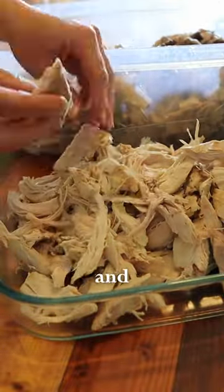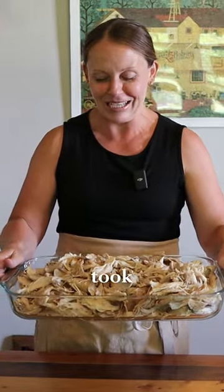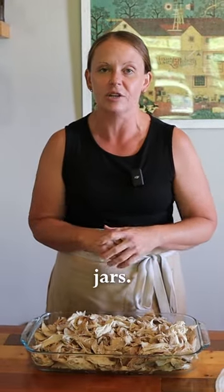I called in the troops and had Julianna Marie help me, and it only took us about 10 minutes or less to get this stripped off of the bone and ready to be put in the jars.